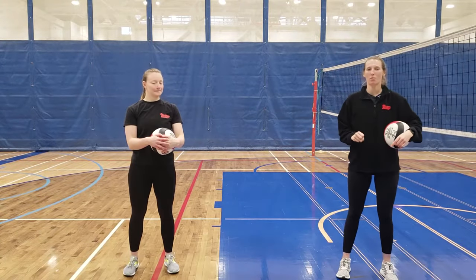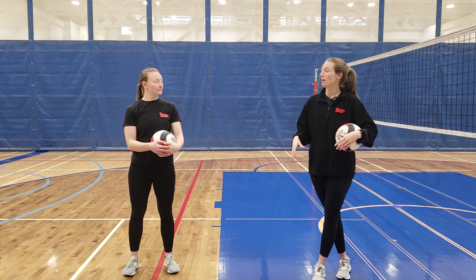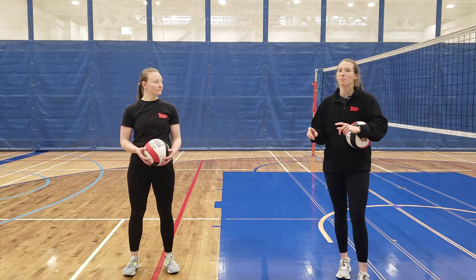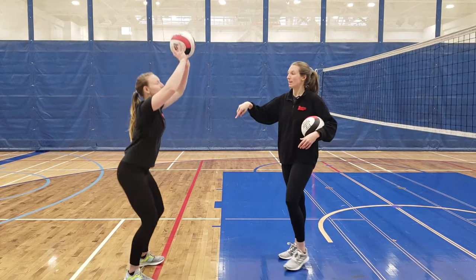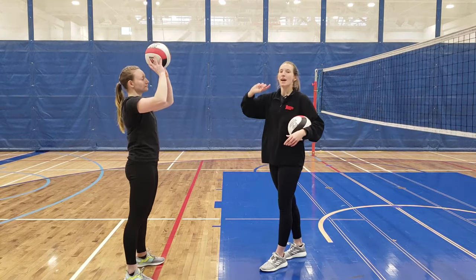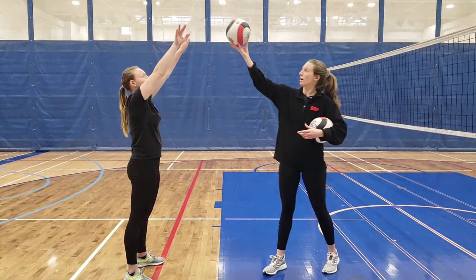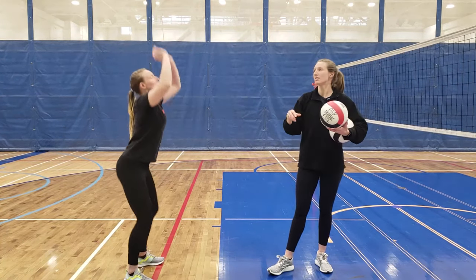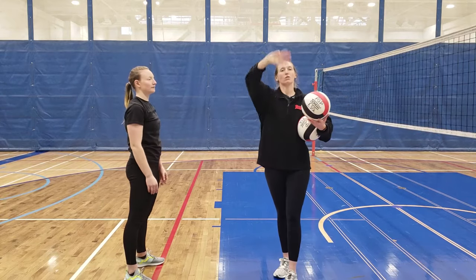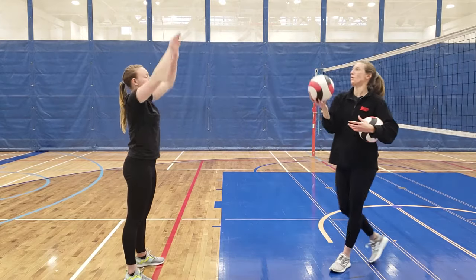Now we'll talk about body movement during the set. Same as the bump, we use our legs to push the ball rather than relying on our arms alone. When the ball is above Tiana's head, she squats down and pushes off with her legs to make the set, and then her fingers glide the ball where she wants it to go. She ends by pointing her index fingers toward her target — pushing with her hands instead of catching and releasing.